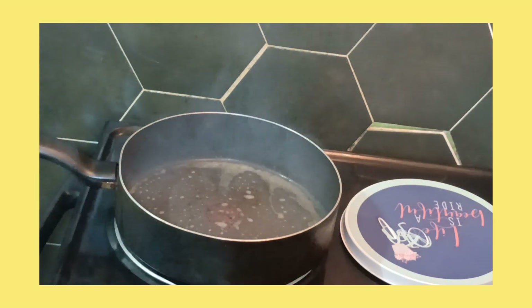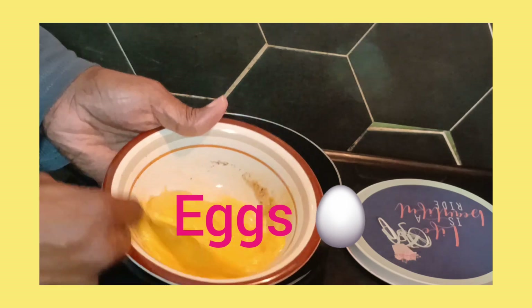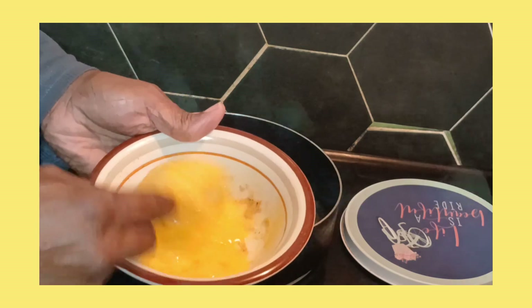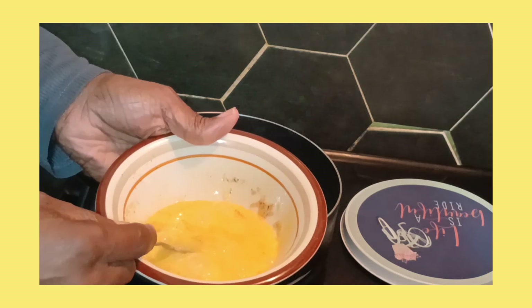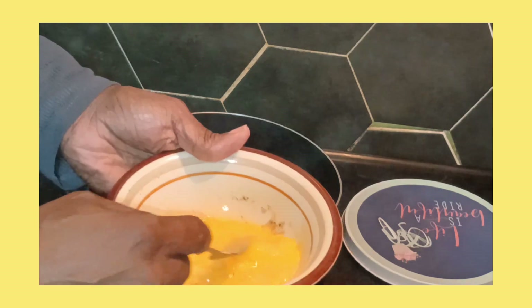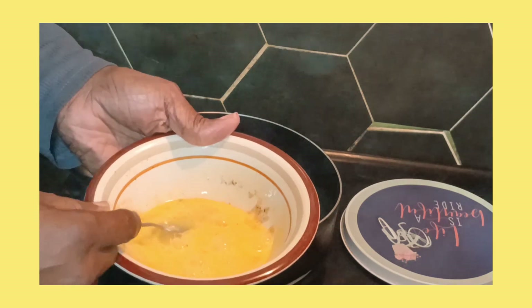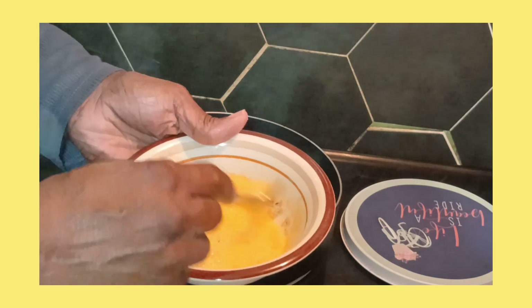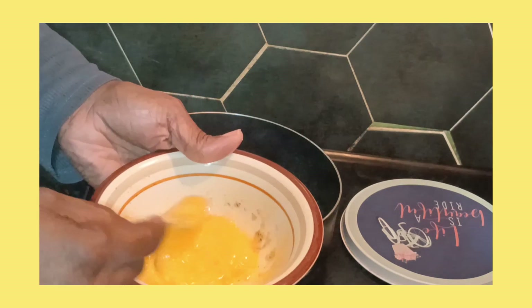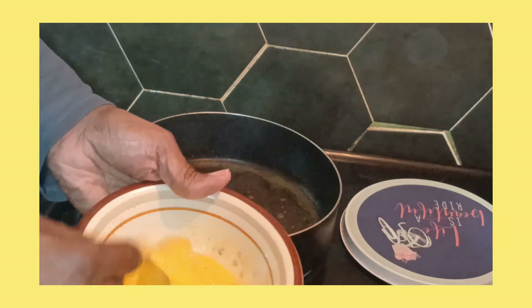Okay, y'all see that? Y'all don't forget to hit the subscribe button and hit that bell to get notified when I upload a video. I might upload this one, I don't know yet. I hope y'all like it. So what I'm gonna do — put the egg in first. I'm gonna put a little more butter in there — I want it nice and buttery.